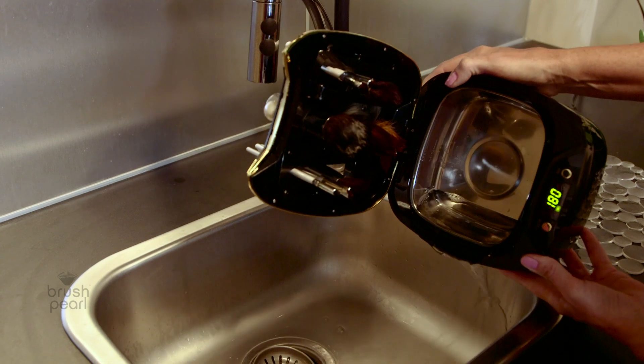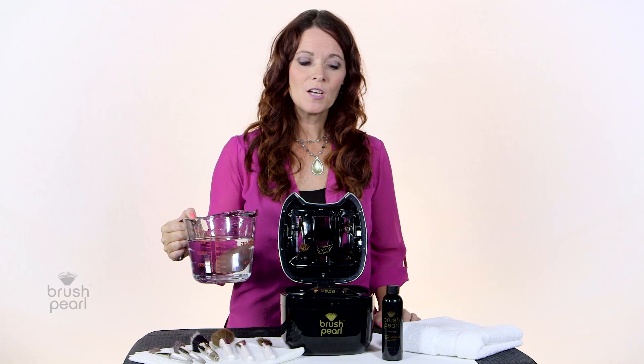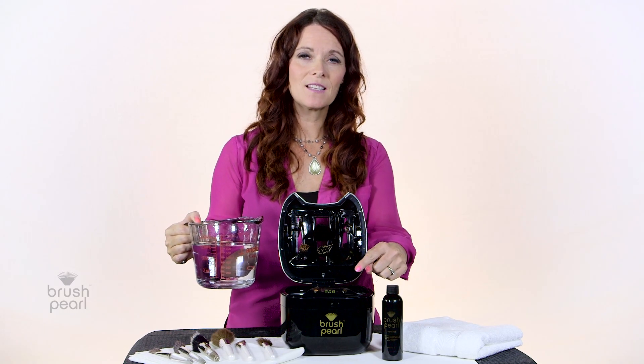Always empty the contents of the tank from the side, never from the front as that can damage your Brush Pearl. Next, prepare for the rinse cycle by filling the tank with warm water. You can leave the time setting the same as the cleaning cycle.